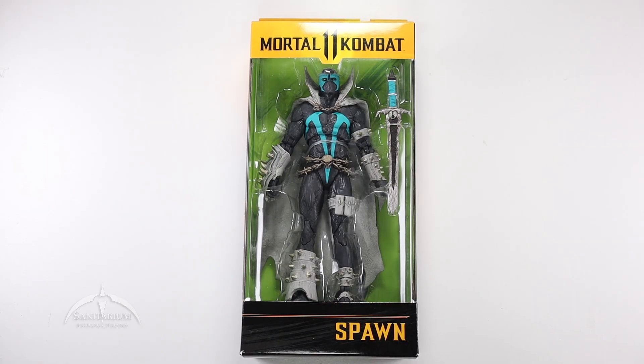Hey, I'm Colby from Sanitarian Productions. We're back again with another action figure review. In this episode, we're taking a look at the Mortal Kombat 11 line. This is Spawn.